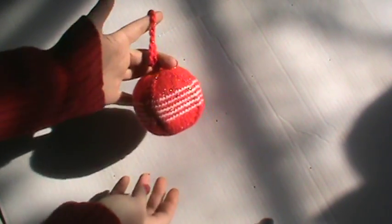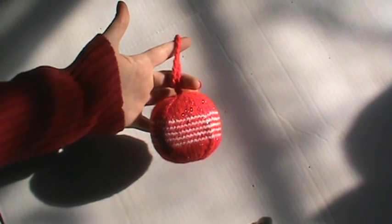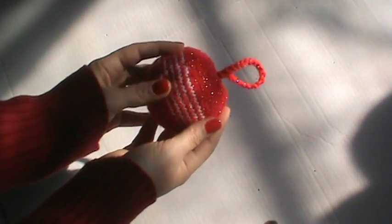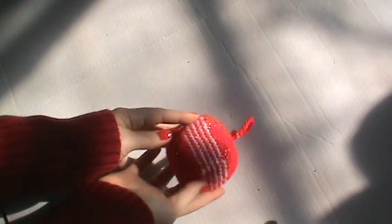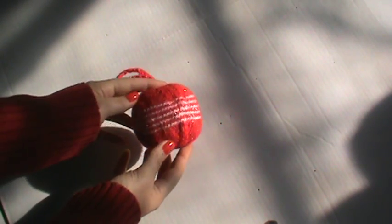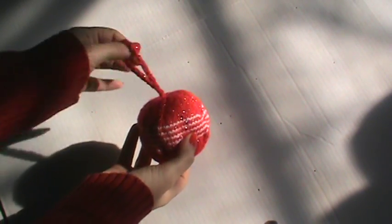And then I crocheted a hanger out of the same sparkly yarn. Again, I am so sorry for the lighting. I really, really like how this came out. I think it will look much better and smaller. I am going to see if I can get some better pictures of this and maybe put this up on my Instagram for you guys.